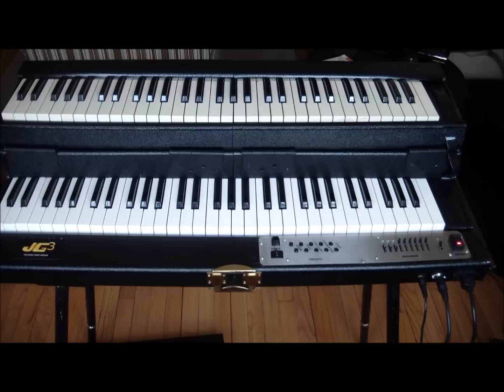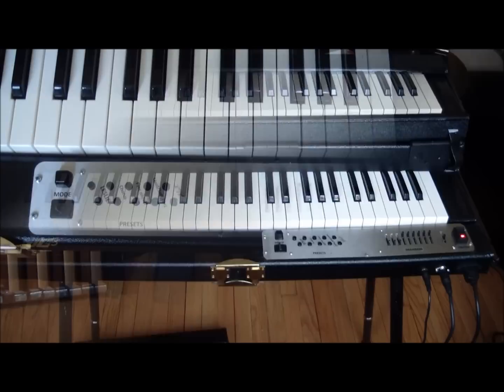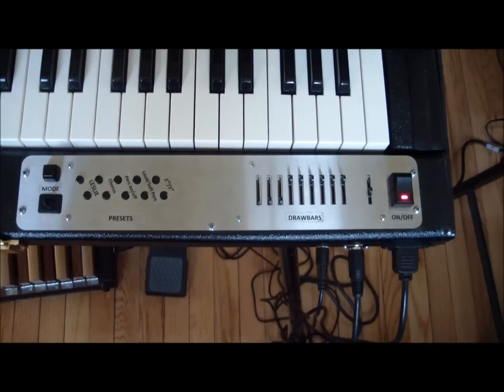Alright guys, I'm here with the JG3 organ again and I wanted to give you a quick product demonstration as well as a close-up of the control panel. So here's the control panel of the JG3. As you can see on the right side we have ten programmable drawbars.